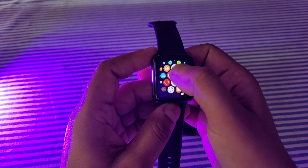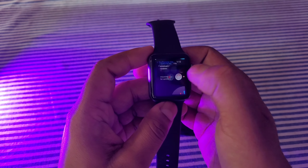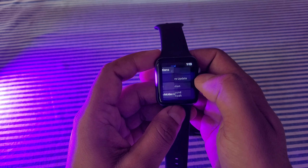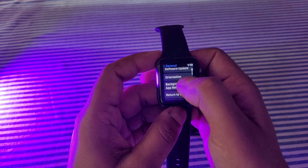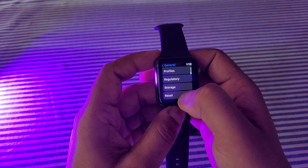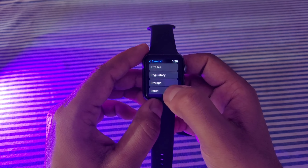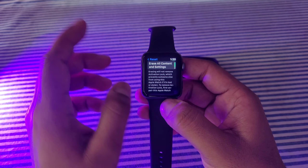First of all, go to the Settings on your watch. Search for the setting option — here you will get all the options. In the Settings section, go to General. In General there are many options; you have to scroll to the last and you will have to reset your watch.